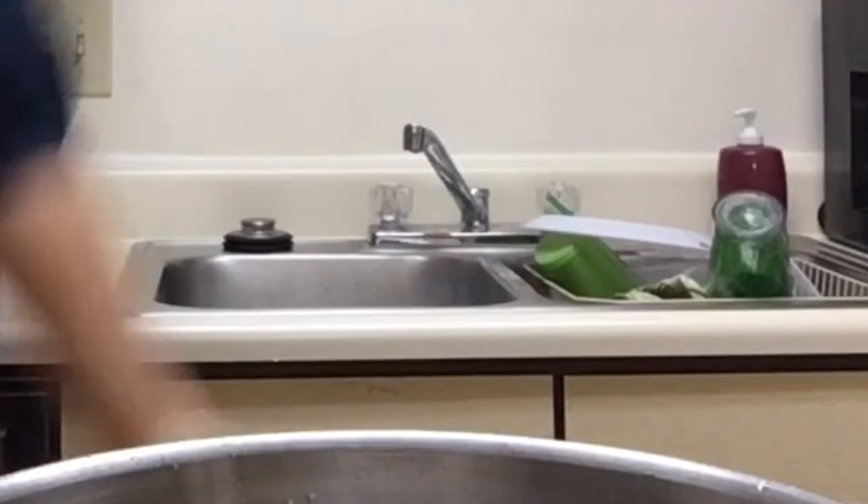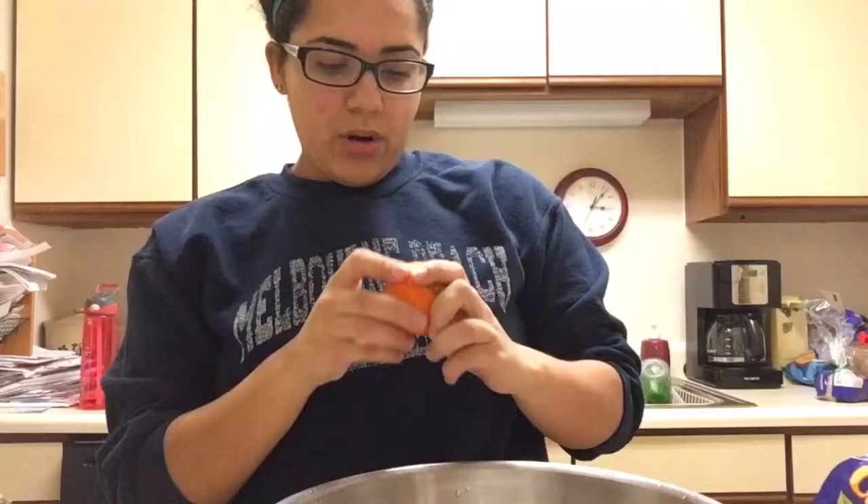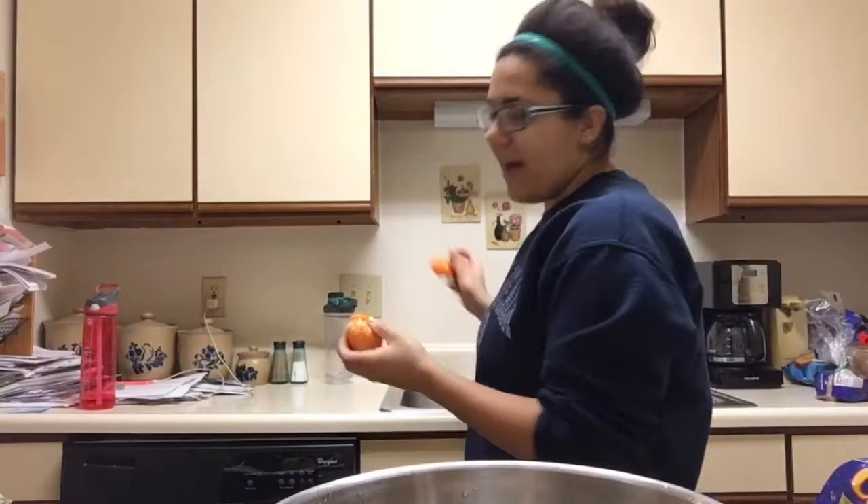We're gonna do two more. You gotta make sure you peel these with pride — we don't want any half-ass peeling, otherwise the fruit salad's gonna taste like crap. So make sure you're peeling with pride. Alright, we got our cuties in the bowl — let's move these to the side.